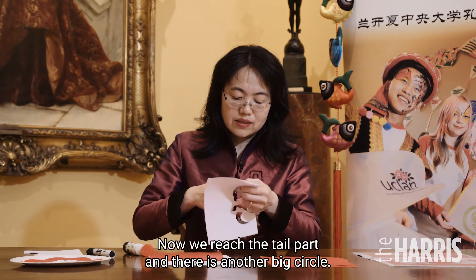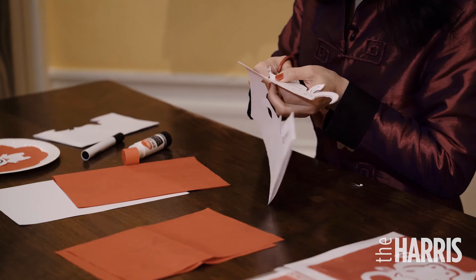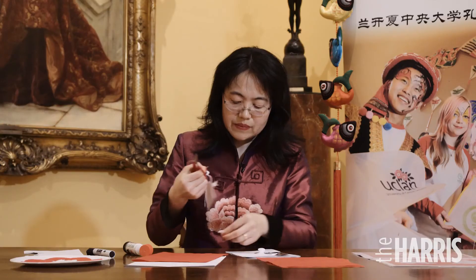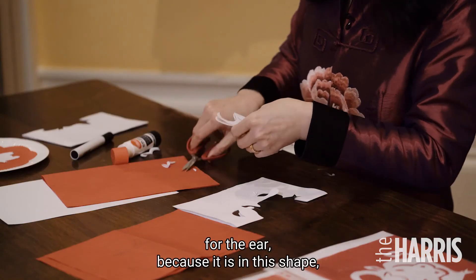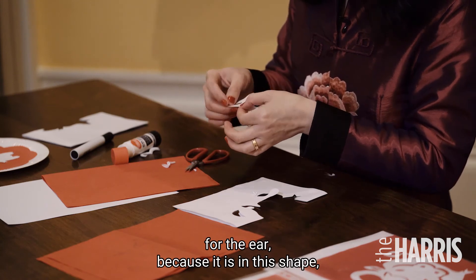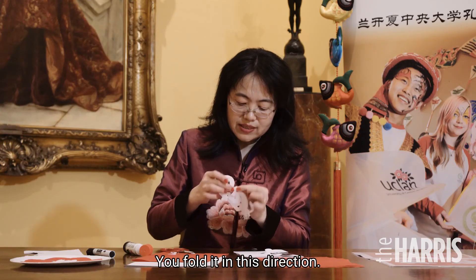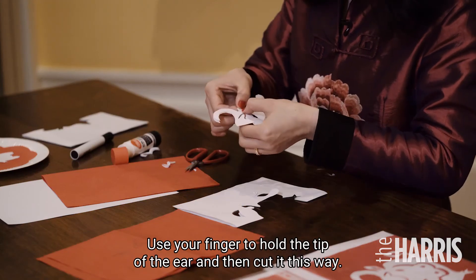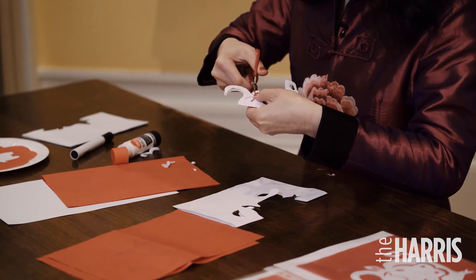Now we reach the tail part. There is another big circle. Now we already have the outer line of the ox. Fold the circle on the ear — because it is this shape, you had better fold it in this direction. Use your finger to hold the tip of the ear and cut it in this way. Your piece is done.